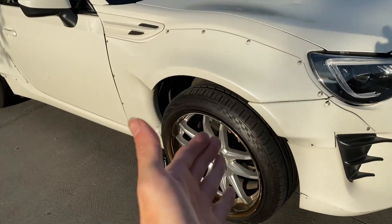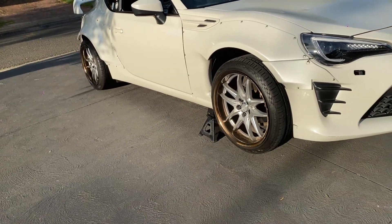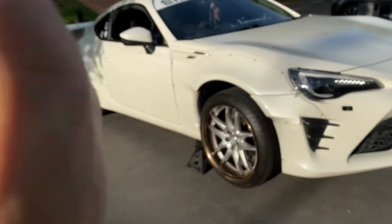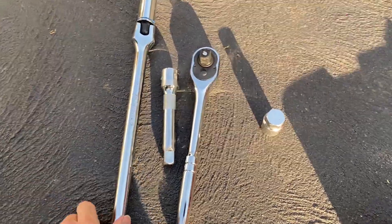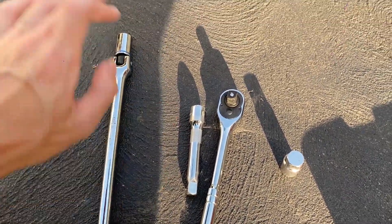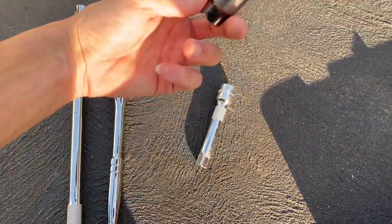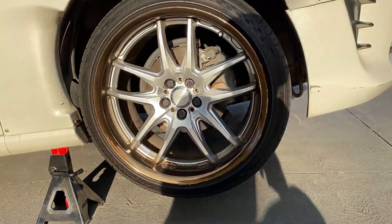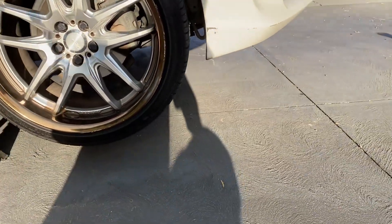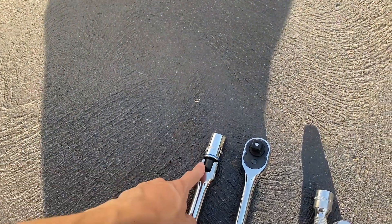The car is now jacked up. The first thing you want to do is get your tools sorted. Here's what you're going to need: a breaker bar or impact gun if you have one, a ratchet extension, your lug nut special key, and your socket. My lug nuts are 21mm - I thought they were 19 - so make sure you have the right socket for the right size nuts.